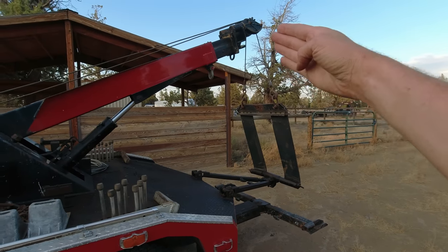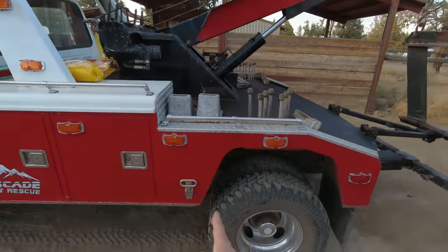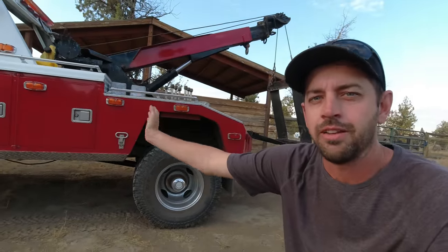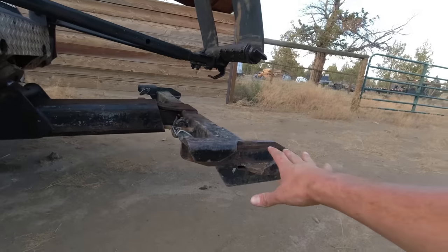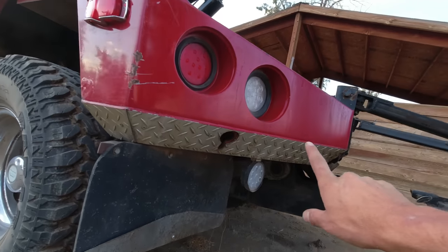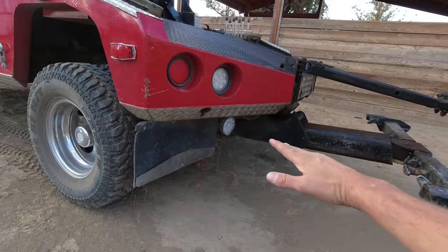The sling pulls down on the boom, the boom pushes down on that ram, and that ram is pushing down in front of the rear axle. A lot of people say because that weight's being pushed down in front of the rear axle, it helps keep weight on your front end and transfers less weight onto the rear axle. The wheel lift, however, is connected to that ram at the back of the chassis, and that ram goes right up into the back of the bed, so all the weight is being placed behind the rear axle.